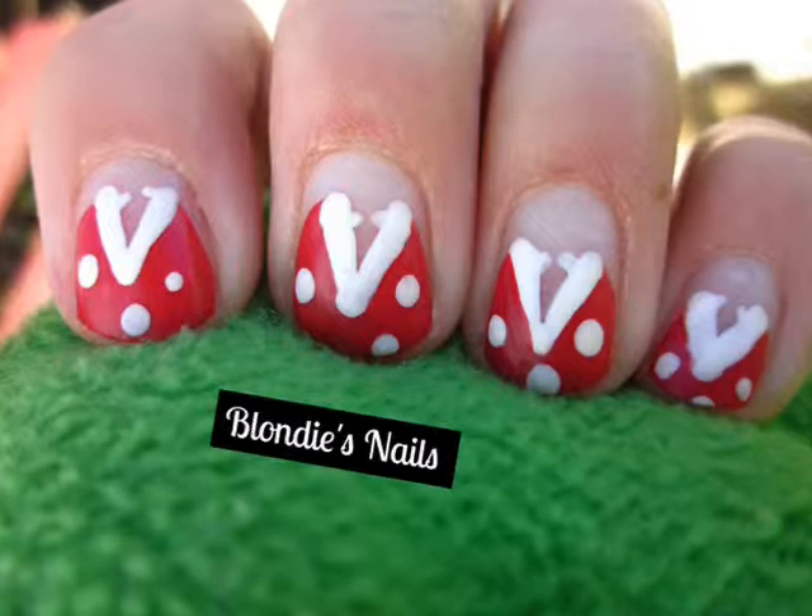I hope that you all enjoyed this fun design. Please remember to like, comment, and subscribe to my channel. Thanks for watching!